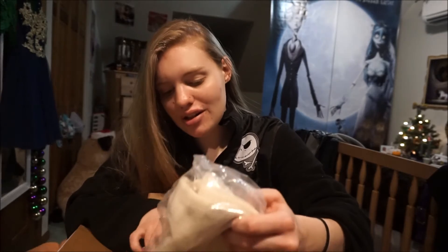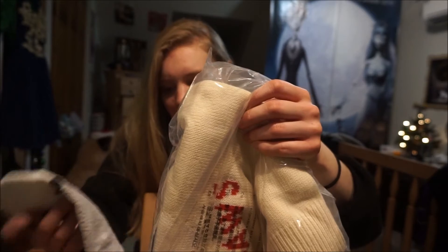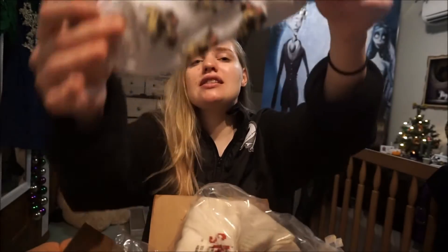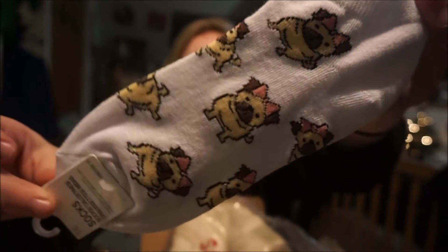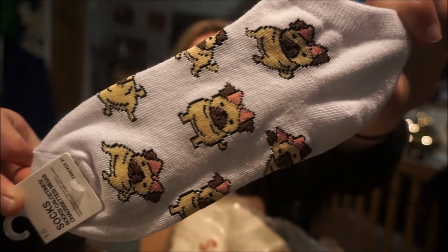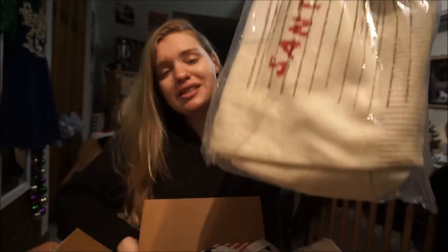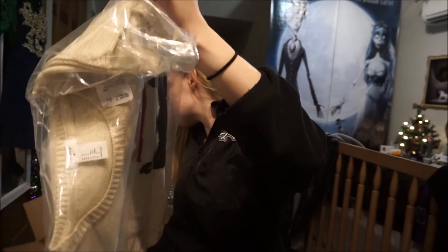Actually, before the sweater I have one more item — this one's not Christmas themed but I got it for myself because I thought it was really cute. I got these pug socks. I'm obsessed with pugs, so when I saw they had new pug socks I just had to get them. I'm kind of obsessed with Forever 21 socks because they're so cute, so I just end up getting them even though they're not Christmas themed.